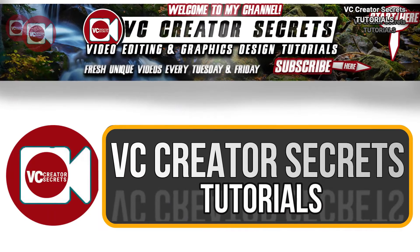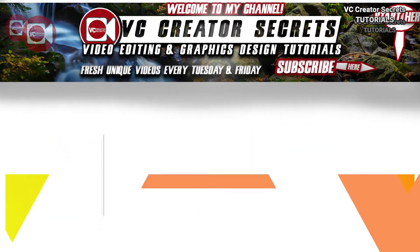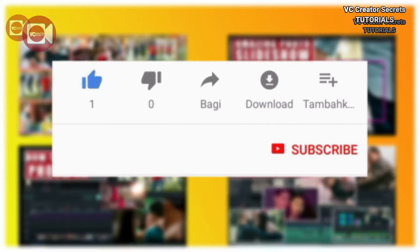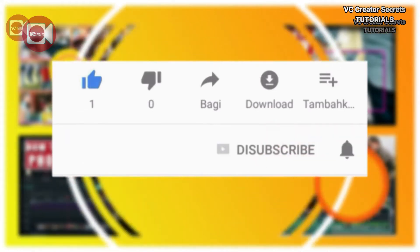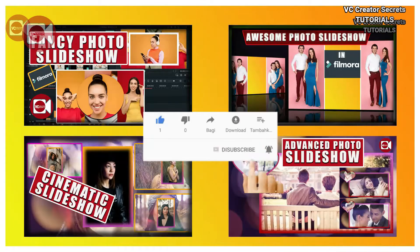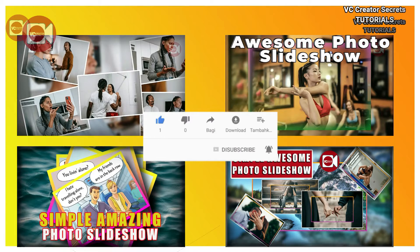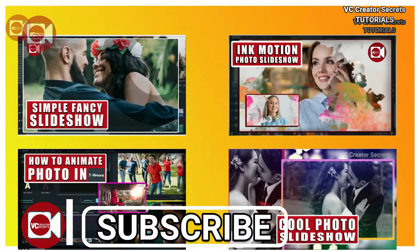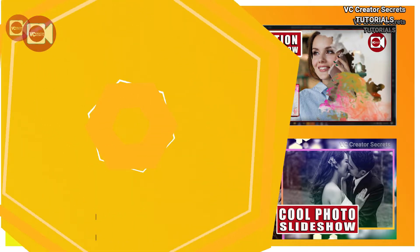Hey, welcome to VC Curator Secret Tutorials. Before we get started, if you're new here, I encourage you to subscribe to the channel and hit the notification bell so you will be notified when I publish new tutorials every week. For more unique awesome videos like this, check the links in the description below. So without further ado, let's get started.